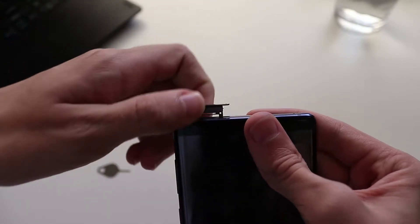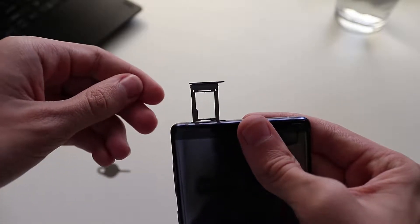This phone has expandable storage. On the top there's a slot — the box includes a pin that you poke in there, it takes the slot out, and you can put a micro SD card in. That's really nice — I wish I'd had that on my old phone. I don't even need it on this phone because it has over 100 gigs. They do make a 512GB version, and they make 512GB micro SD cards, so you can have a terabyte of storage in your phone if you want. That's crazy.